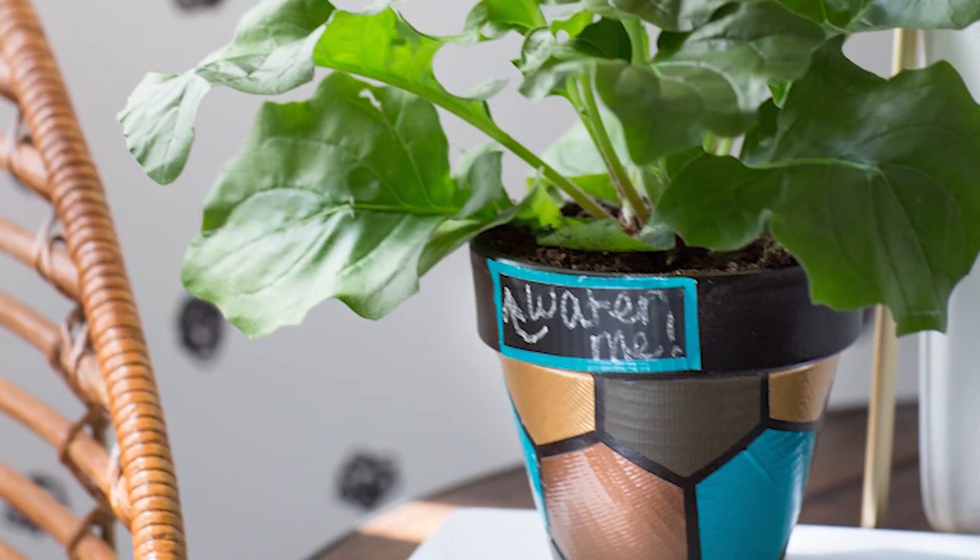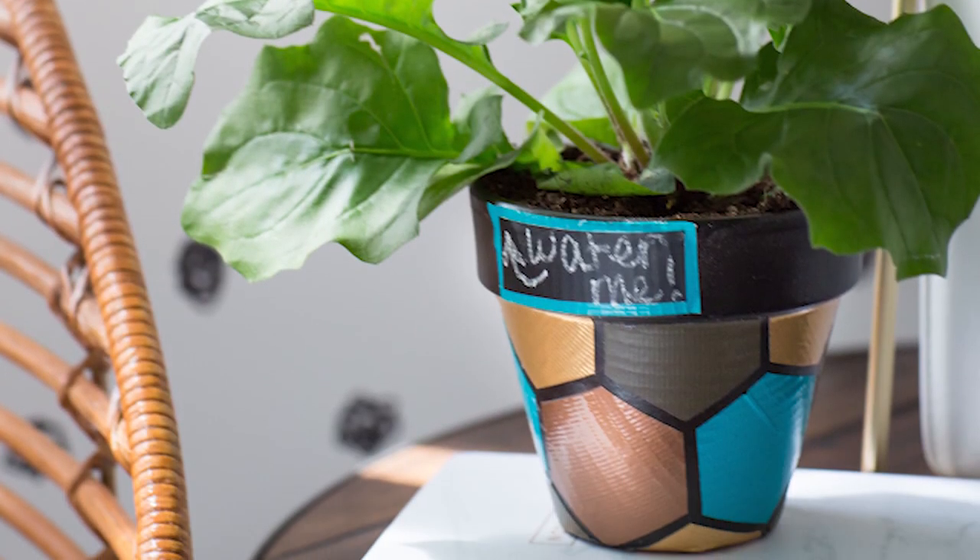Hi everybody. I'm Karen Cavett, and today I have a really fun duct tape DIY for you. We're going to be making a hexagon flower pot, which is perfect for displaying herbs in your kitchen.